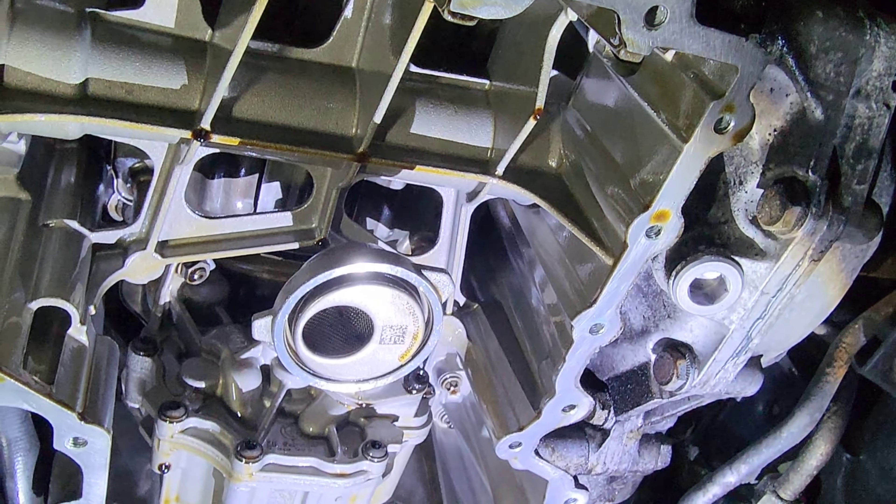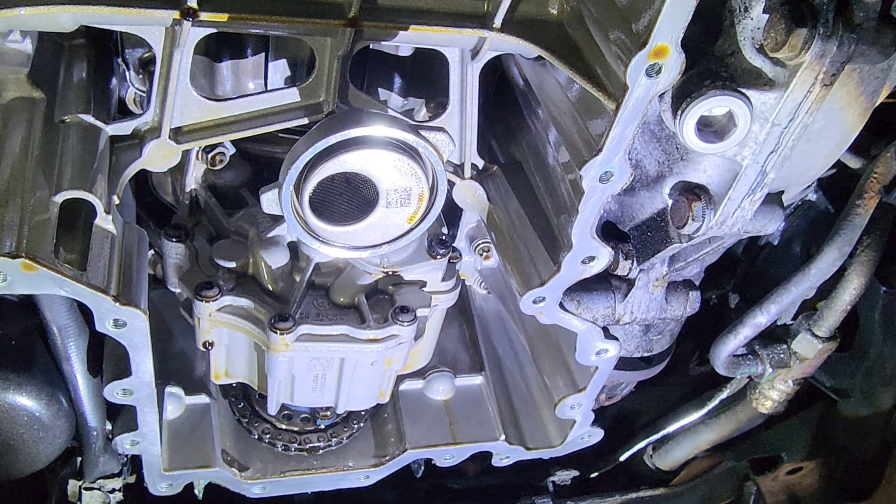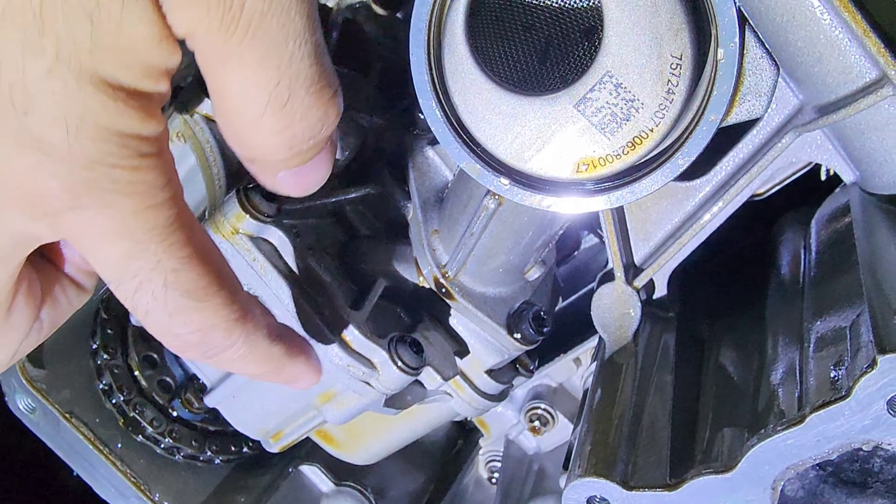Once you've removed the oil pan — which has 25 E10 torx bolts, all with a ton of thread locker, so it'll be a good arm workout — be careful towards the last bolt because even after draining the oil, there will still be some sitting in the pan, so you don't make a mess. Looking at the bottom of the engine, this is your oil pump and your oil pickup tube. Inspect inside the pickup tube for any debris, as it's a good indicator of how your timing chain guides are doing.